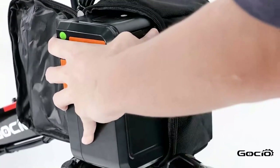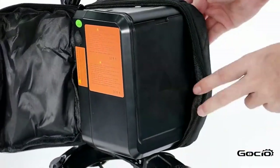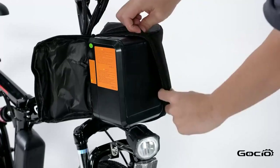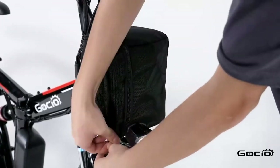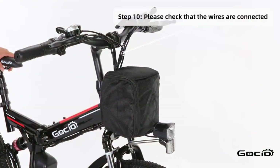To turn the bike on, push the button on top of the battery. The lights will light up on top. Double check all the wires and make sure they are properly connected and that the bike can turn left and right without any resistance.